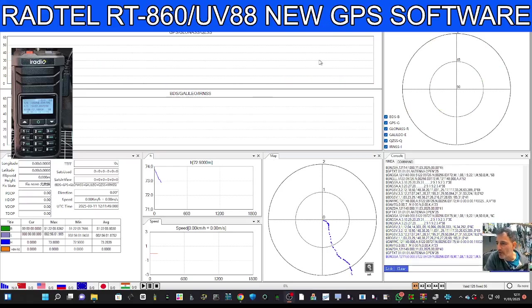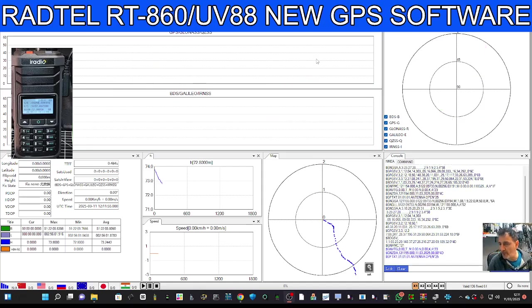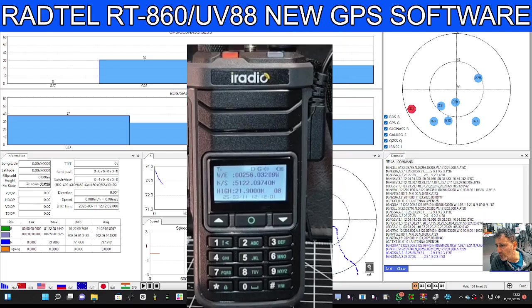M0FXB here. Take a look at what's going on with my RADTEL 860 or UV88 GPS model. We've connected it to the PC using the BowFund cable. The settings on the actual radio, I'm going to show you now.